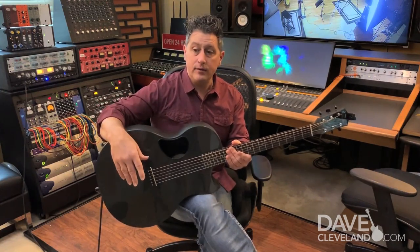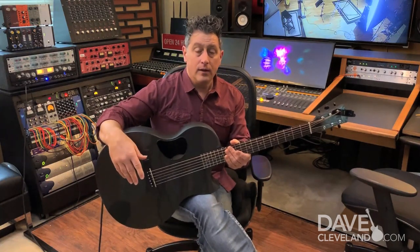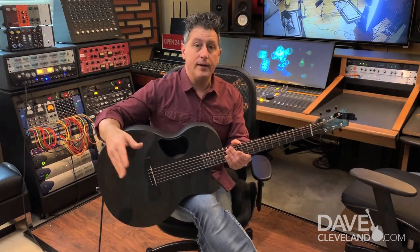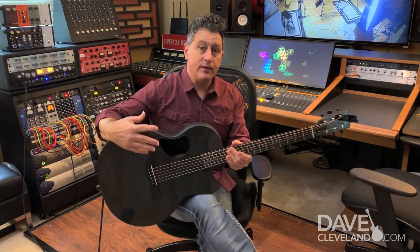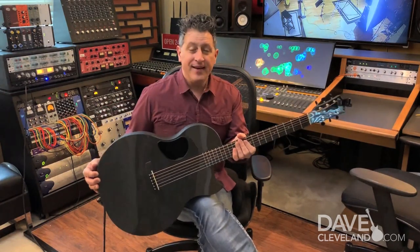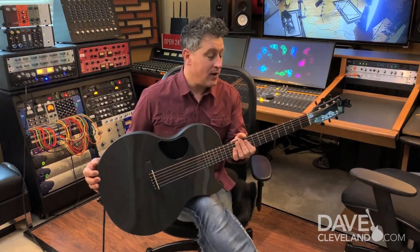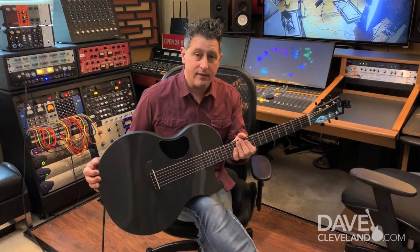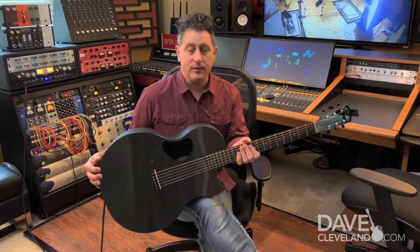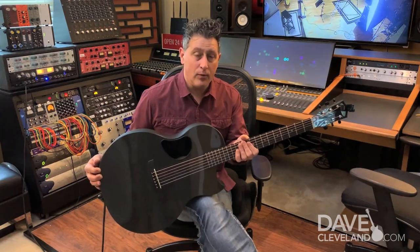Than if you're just reading out of a book every week or taking a lesson just teaching how to play a song, which is cool. But at davecleveland.com, we're going to give you so much more information. I hope you guys are having a great day and look forward to talking to you more. I hope that you will come and join us at davecleveland.com. It's going to be a great journey as we all grow together as musicians — hit the subscribe button. You won't regret it.